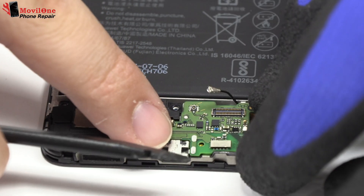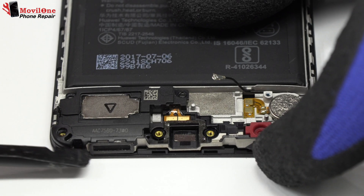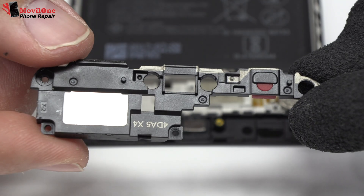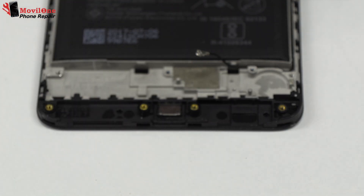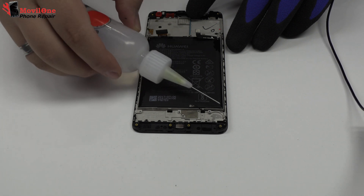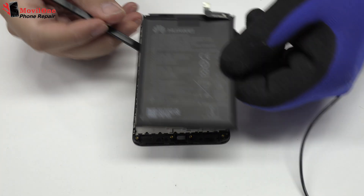We remove the cable. Using a plastic tool, let's remove the battery.